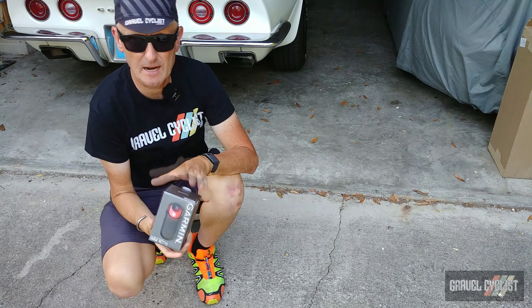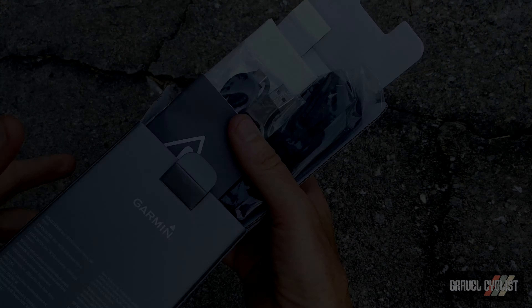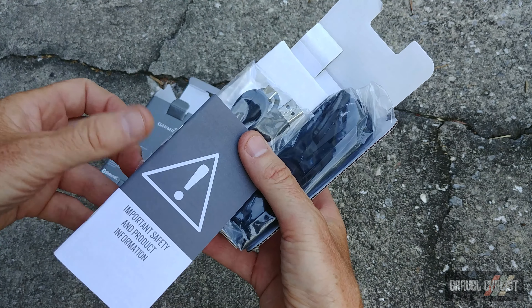Alrighty folks, that's enough claptrap — let's crack open the packaging and see what's inside. I promise you this is not an ASMR video, though a lot of people get a kick out of watching people unpack stuff.